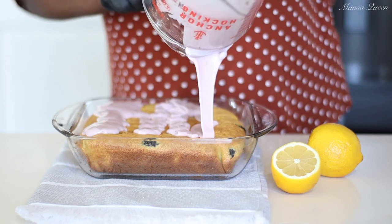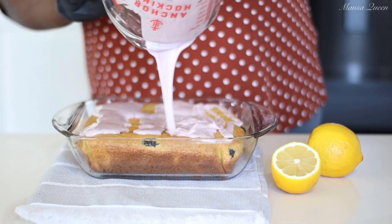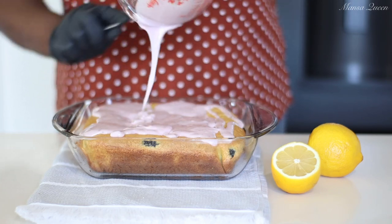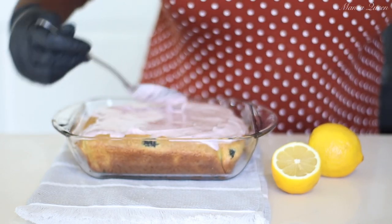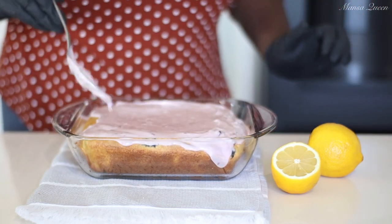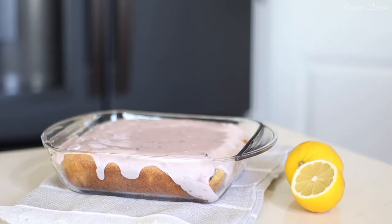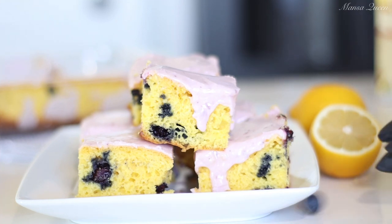Once you pour the glaze, give it time — I recommend doing this at least an hour before you cut into it so the glaze can settle on top. I'm going in with the back of a spoon to smooth everything out. I hope you get to try this recipe, and when you do please feel free to tag me on Instagram or Facebook — my handle is Mansa Queen, just like the channel name. Let it sit for at least an hour for the glaze to set.